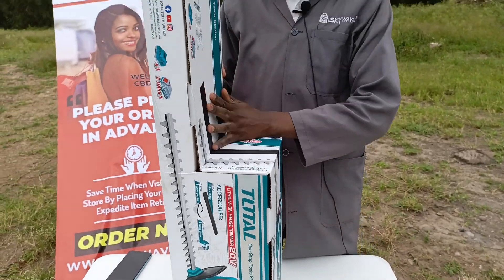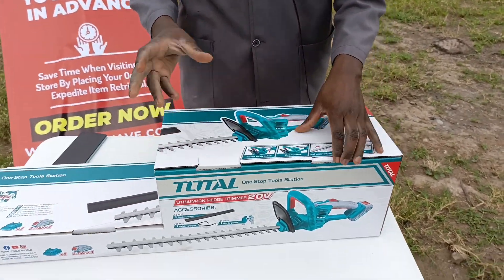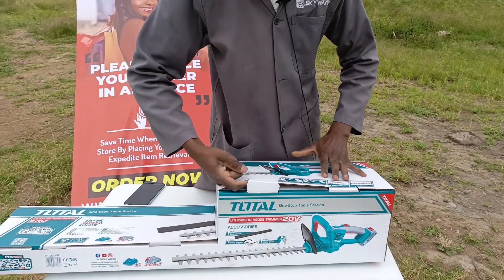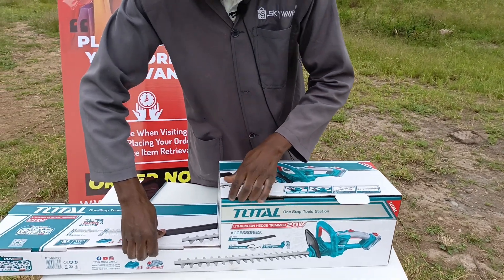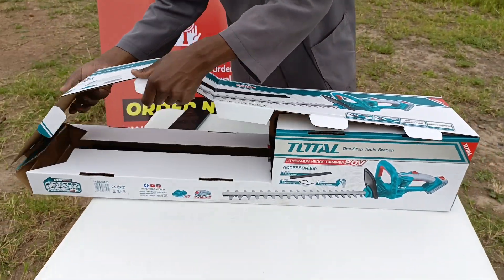It looks like a soundbar, how soundbars are usually packed. But anyway, I'm going to do an unboxing of this — see what it comes with, what it has. From the start, as you can see, its box is very, very heavy duty.